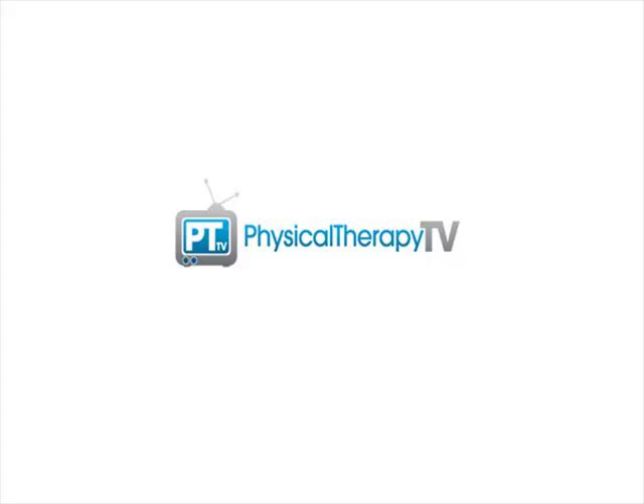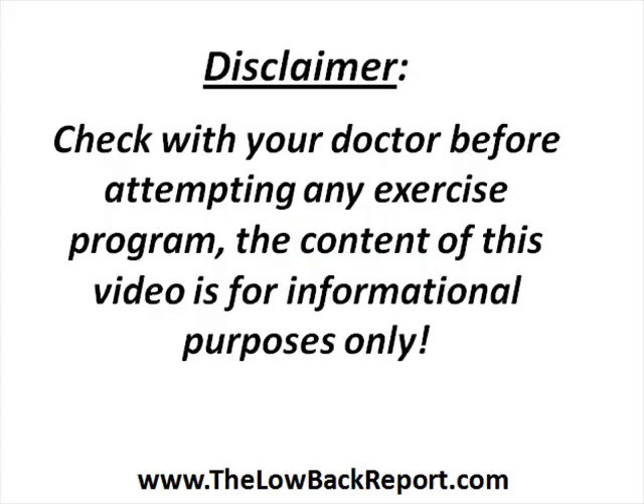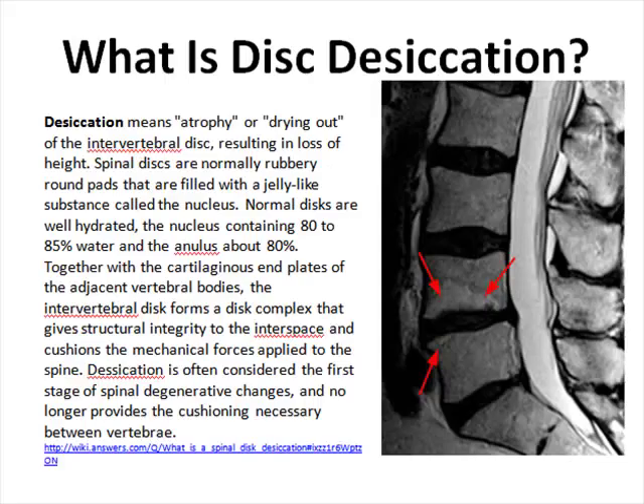Hey, it's Peter here with PhysicalTherapyTV.com. In today's episode we are going to discuss disc desiccation.